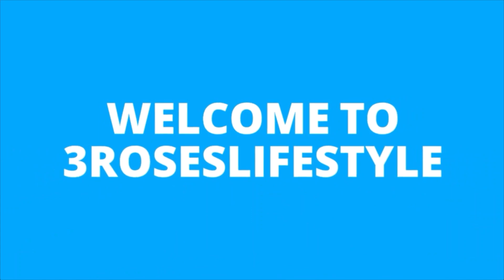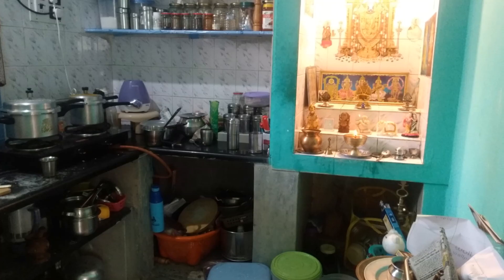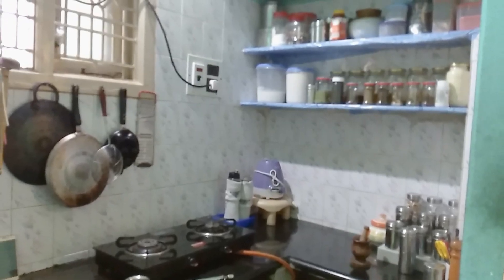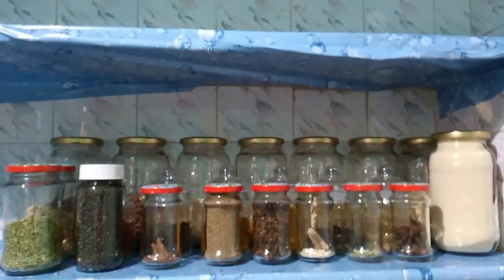Hello Friends! Welcome to 3Roses Lifestyle. In this video, we will show our kitchen tour — how to clean and organize the kitchen, and we will share kitchen tips and tricks.